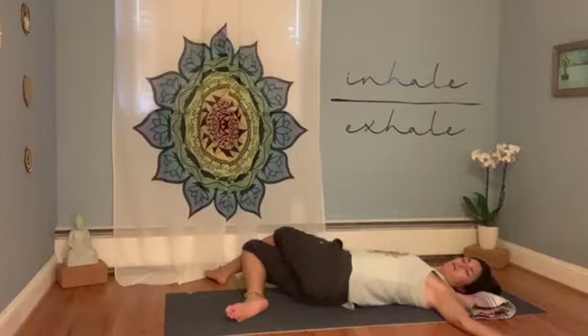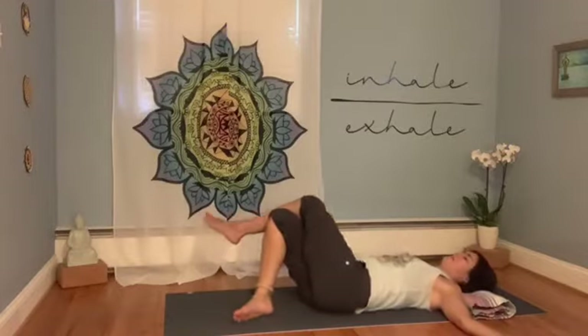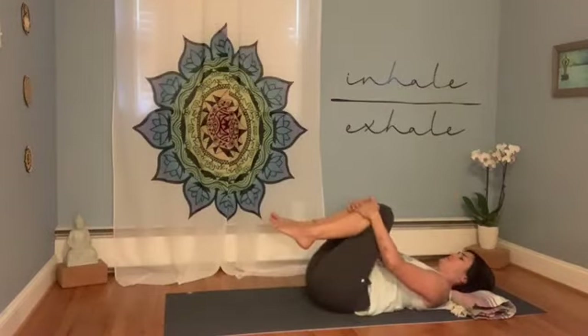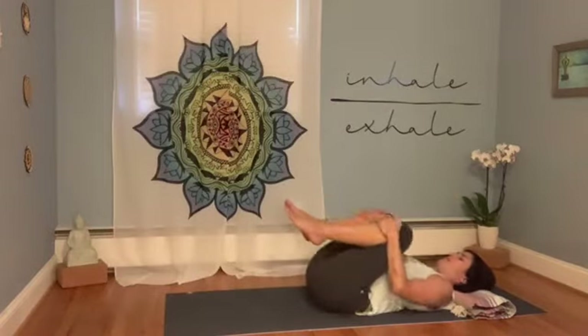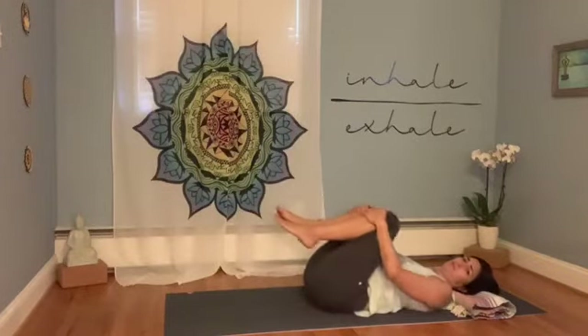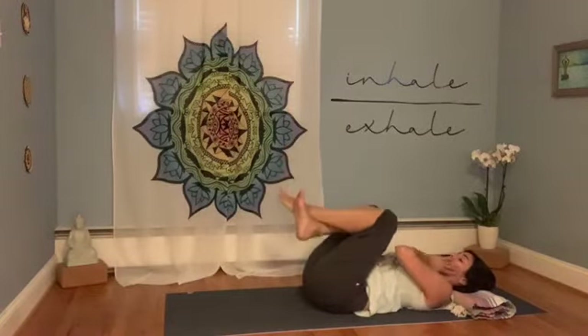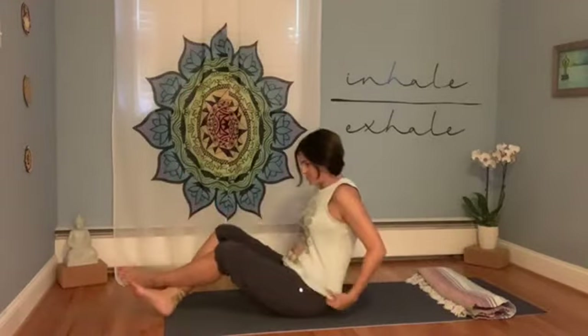Take a full deep breath in, and as you exhale, bring the legs back to center. Uncross them, even out the hips, and hug the knees into the chest. Rock left to right a little bit, then take your time to transition up to sit. You can either roll to one side and press yourself up, or cross one ankle over the other and rock yourself forward to come up to sit.